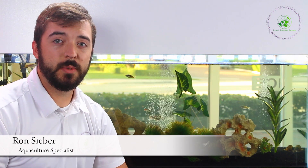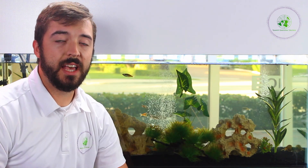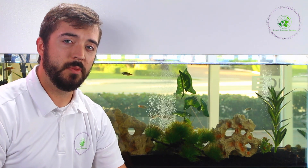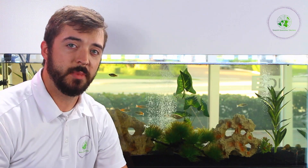My name is Ron Sieber and I'm the aquaculture specialist here at SGS Aquaponics. Today we want to share an easy care tip for you to be able to keep your aquarium as clean as this 80-gallon system behind me.